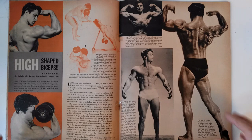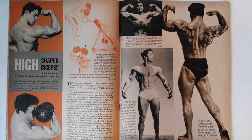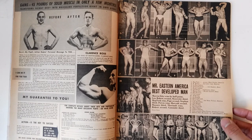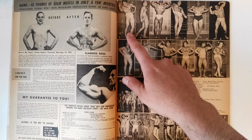Those are the three exercises: the concentration curl, the incline curl, and the curl performed on a very high box. A very interesting exercise, and some really awesome photos I've never seen before, such as this one here by Lon. Beautiful photos of Reg Park throughout this magazine. The magazine covered many important competitions, such as Reg Park winning the Most Perfect Man of America in 1950, here with his big trophy.